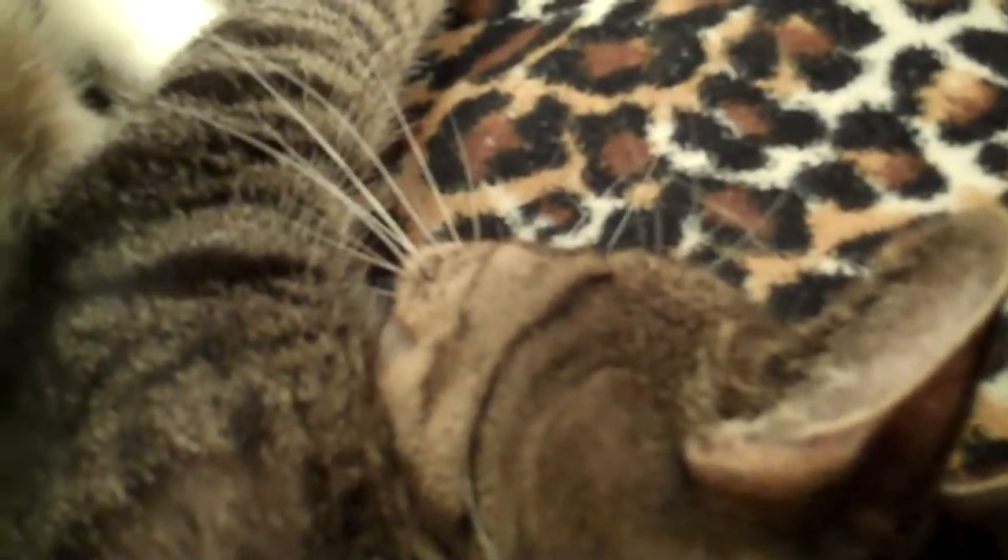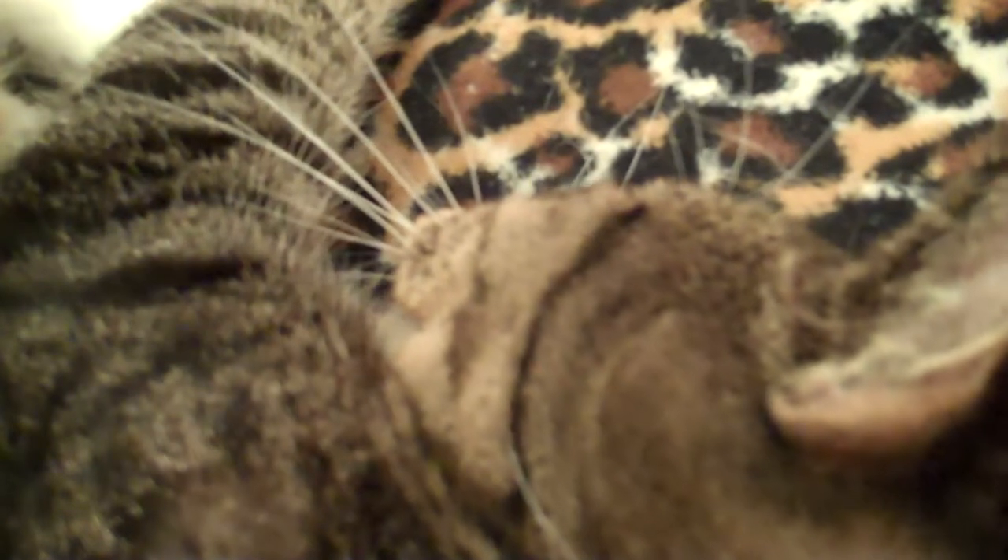This is the mouth T-touch. I like to do it on the outside of my cat's mouth, because that's what he enjoys. This can be a really good touch to do for very frightened animals, as long as you're not in danger of being bitten.